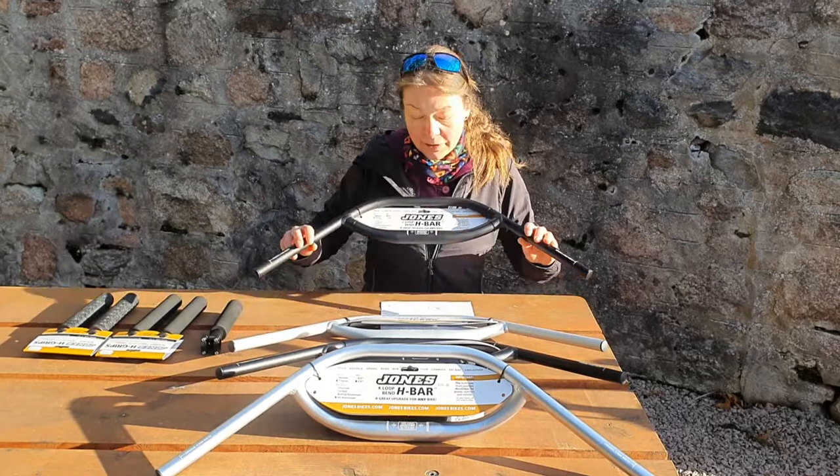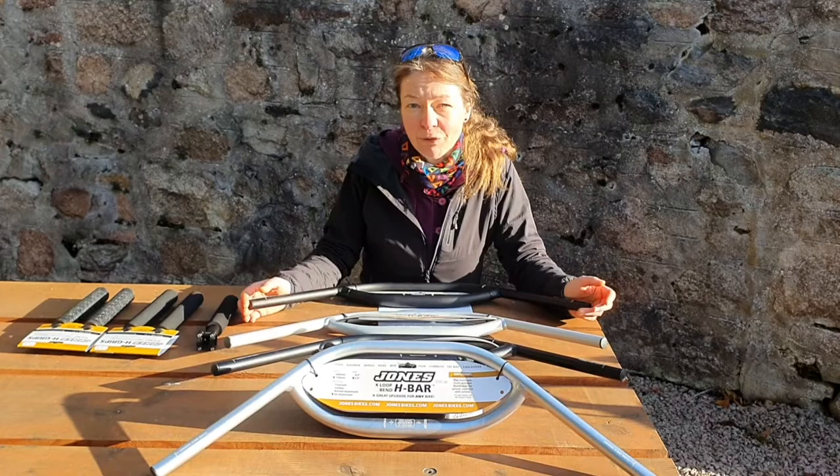They come in standard-grade aluminium or buttered aluminium, which makes them a little bit lighter and more flexible. As for colours, you can go for silver or for black.